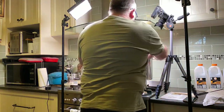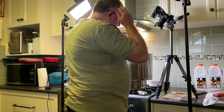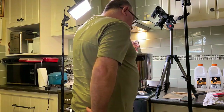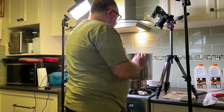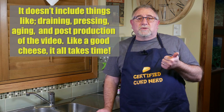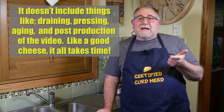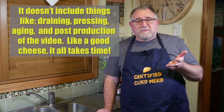You can see that this is sped up — this is about five hours of footage. Always at the stove; during this time I'm usually listening to some music or some podcasts. Now, as you noticed, it didn't include things like draining, which would have added probably another 30 minutes to this cheese. It didn't add anything like pressing or aging of the cheese either.